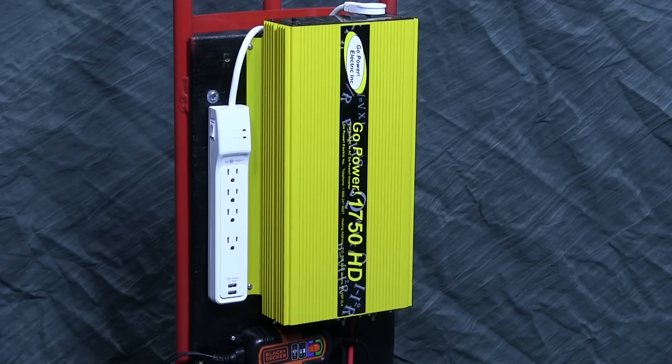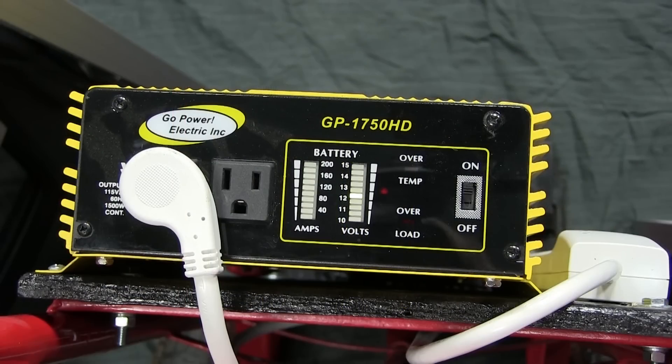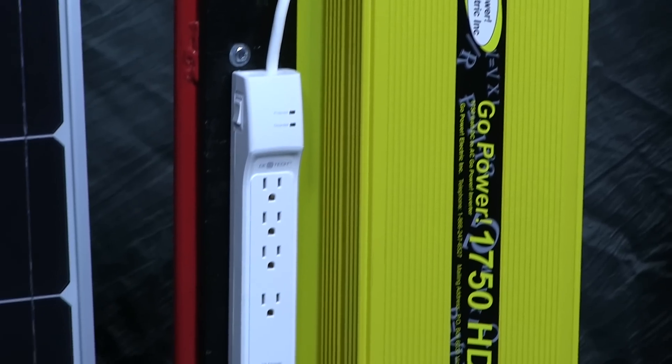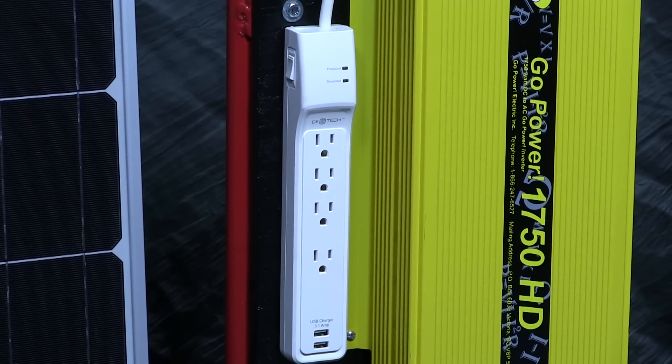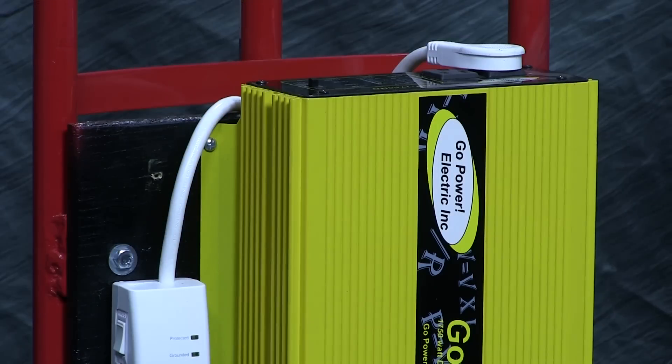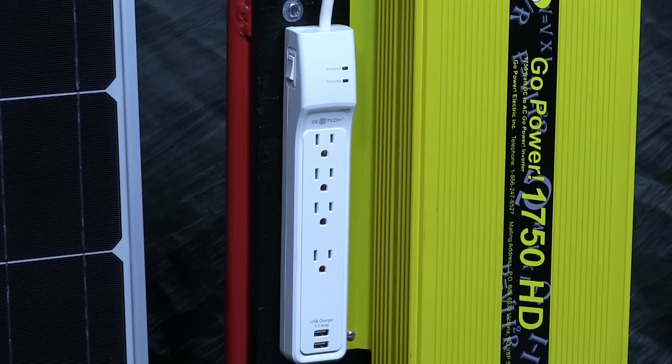The inverter is a Go Power unit rated at 1750 watts, which produces sine wave power suitable for sensitive electronics and has the power to accommodate any appliance we own. It features a voltage and power monitor display and two AC outlets. To connect more items simultaneously, I added a power strip with USB charging — this adds four outlets and two USB charging ports at the cost of using one of the two outlets on the inverter. Since the inverter will lose a certain amount of power to its own inefficiencies, I envisioned charging all of the devices for my family or group simultaneously, so having multiple outlets is important.